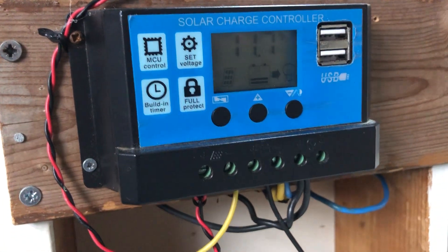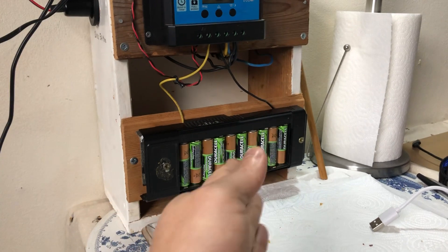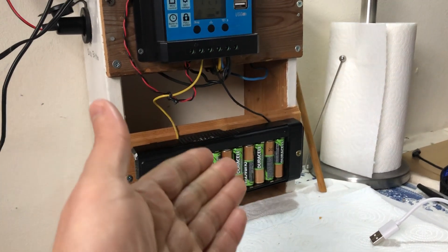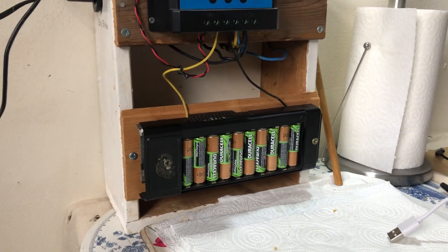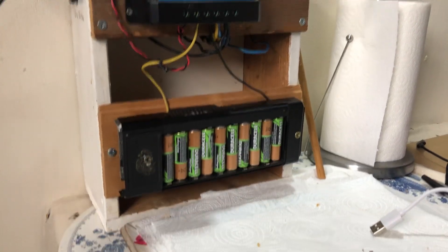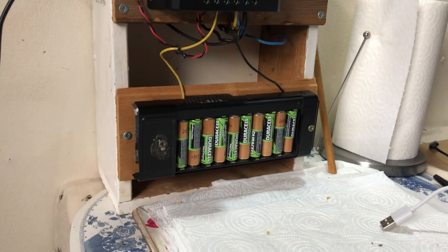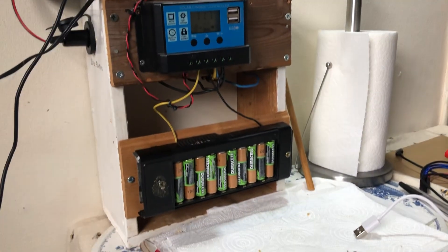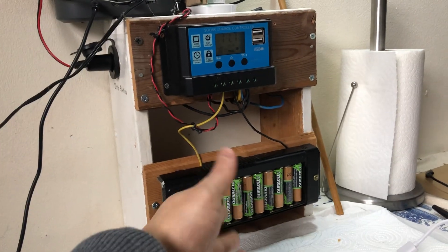I just wanted something cheap to get it going. So 10 AA cells in a holder — even the holder is scrap — and you can buy one on eBay for two or three pounds if you don't have one. These cells are rated at 2000 milliamp hours, so 2 amp hours, which makes this pretty light duty. It's good for charging your USB things and running a LED bulb. If you wanted anything more you'd need higher capacity batteries.